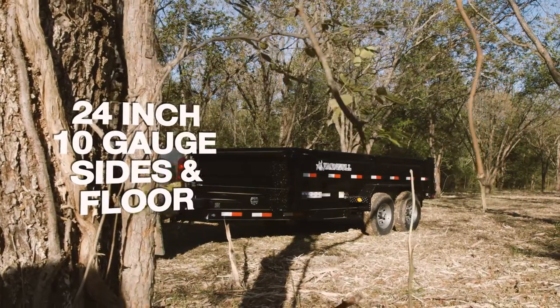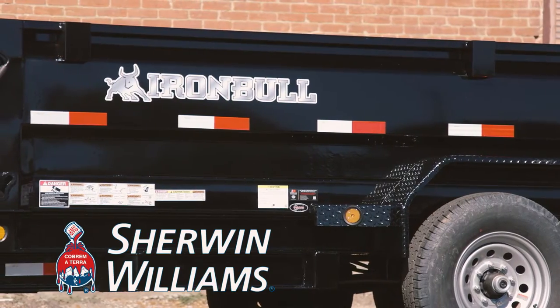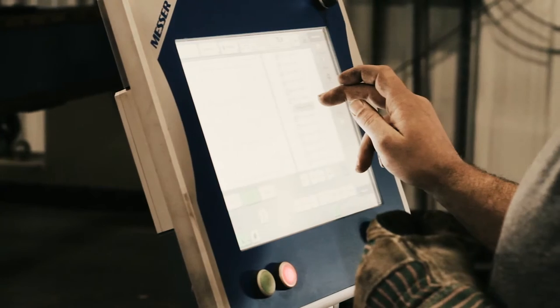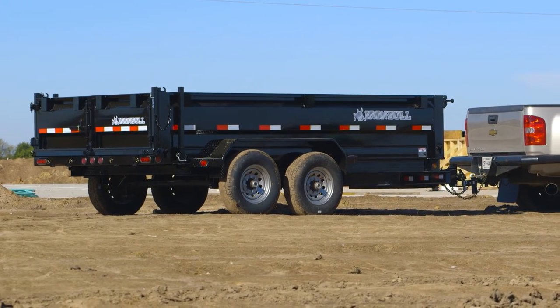Built in Texas with 24 inch 10 gauge sides and floor and a Sherwin-Williams powder coat finish, Iron Bull Trailers are constructed using precision machinery and experienced craftsmen. The result is a trailer that is both sturdy and great looking.